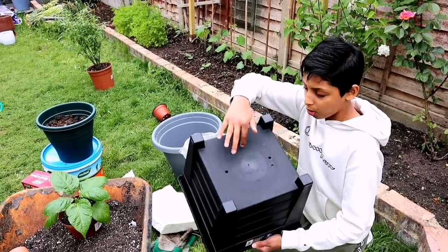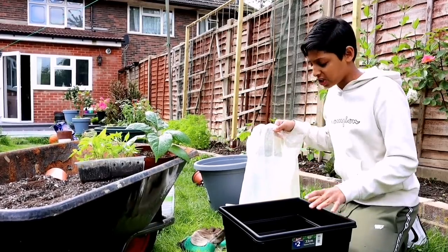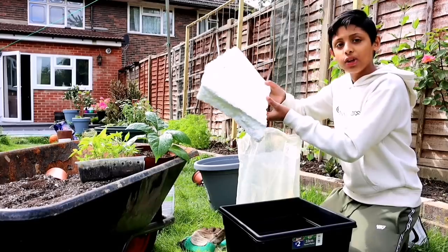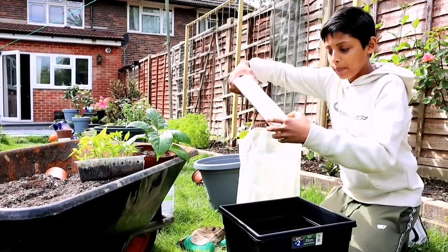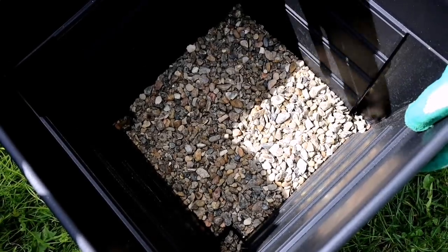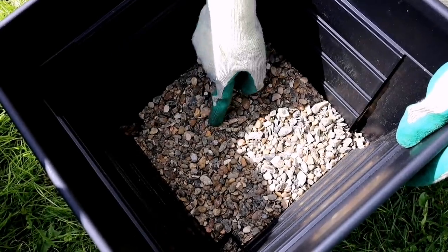I'm going to add some pebbles on the bottom of the pot, about an inch deep. The pebbles prevent the soil and compost from getting compacted over the drainage holes. If you don't have pebbles, you can use foam from packaging — break it into little pieces and put it in the pot and it will do the same exact job. Now there's about an inch of pebbles covering all the holes so soil can't get stuck inside the drainage holes.